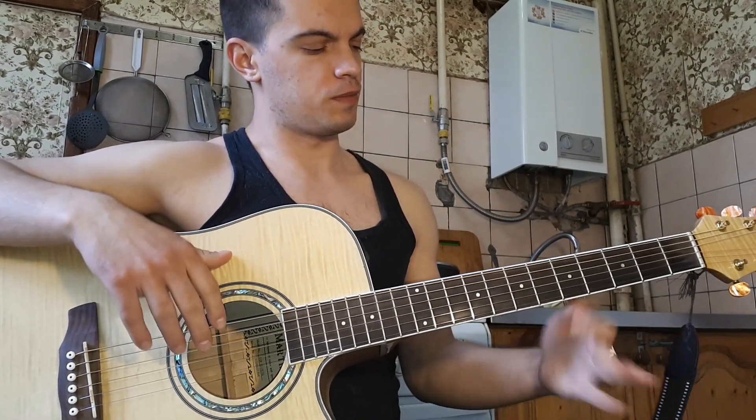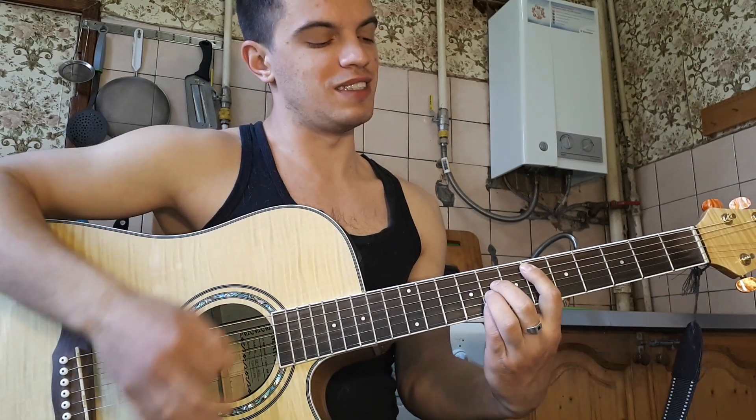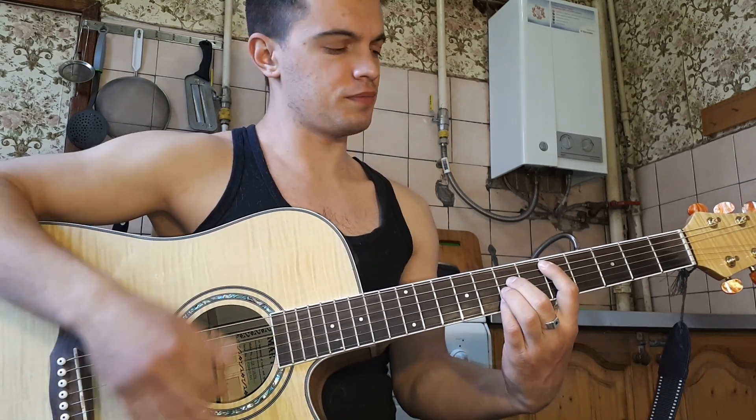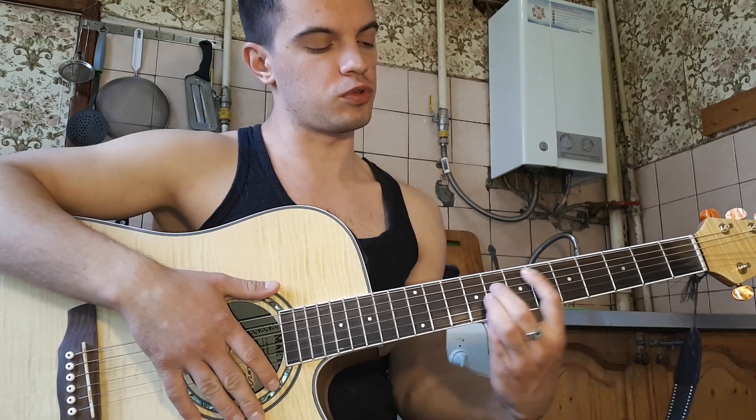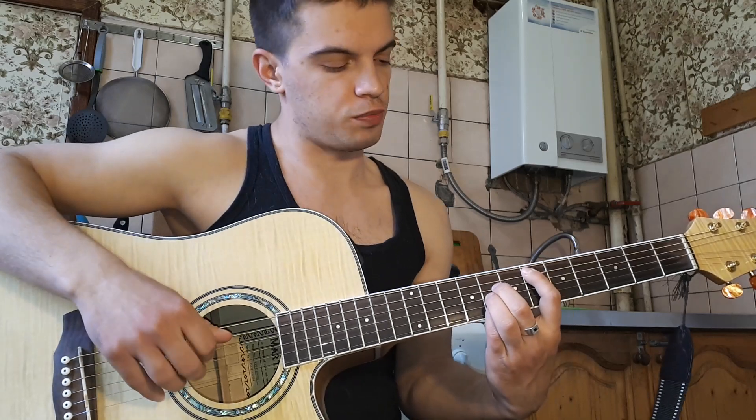Итак, аккорды у нас всего 4. Это будет G, Em, F, D. D лучше вот тут зажимать, потому что больше похоже к оригиналу песни.